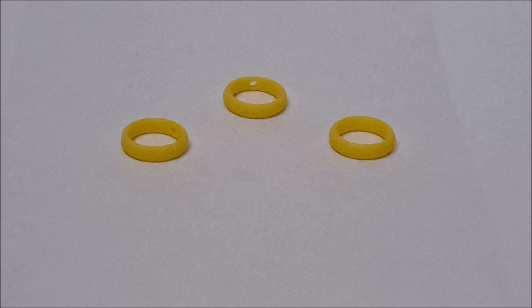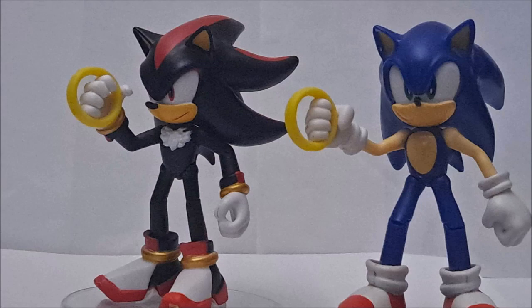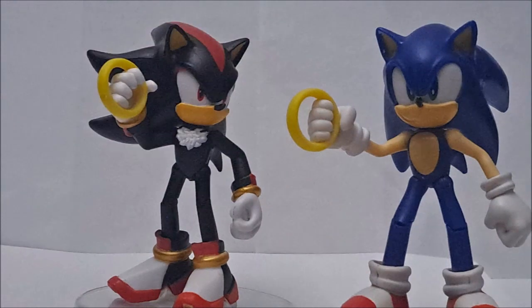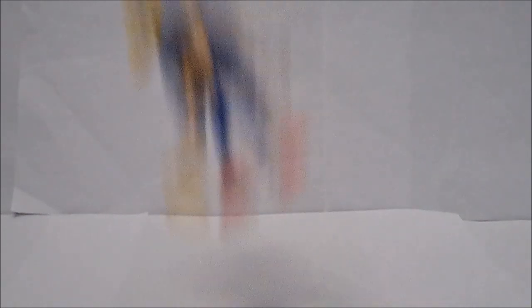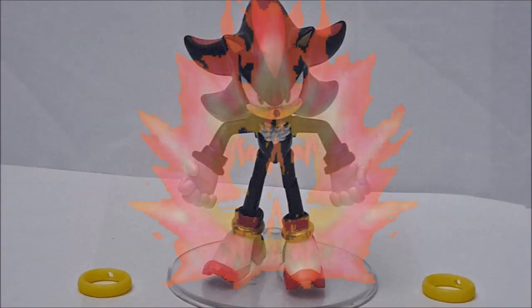As for accessories, my personal favorite — he comes with three golden rings. He may look kind of silly trying to hold them, but it looks really accurate to Sonic. I can actually make rings fly out of him if I throw him against a wall, or even have it look like Shadow takes off his inhibitor rings and starts powering up.